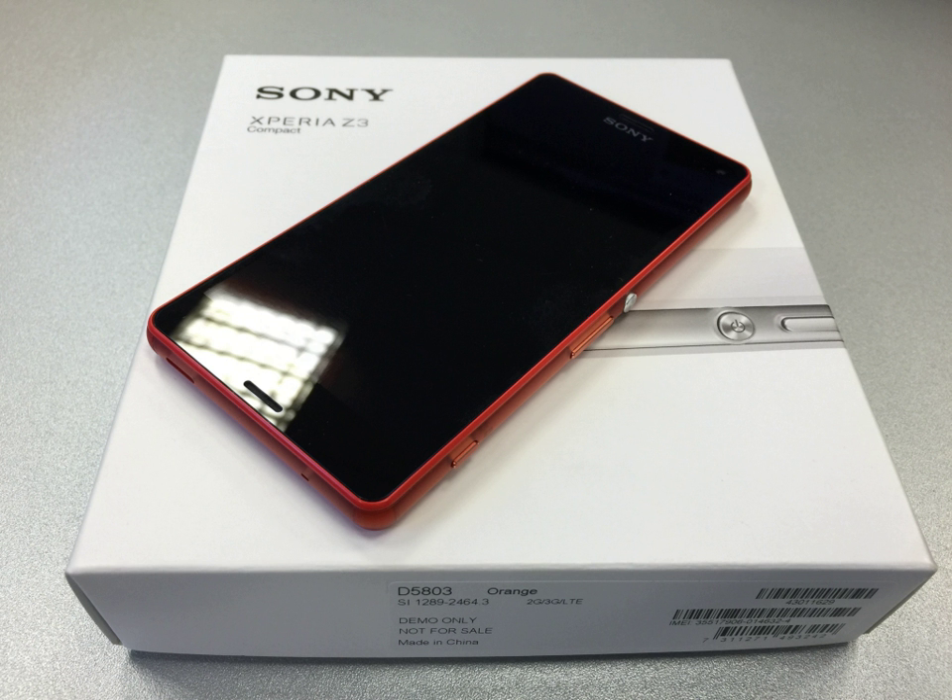The Sony Xperia Z3 Compact features a 4.6-inch Bravia IPS Triluminose display with a resolution of 720 x 1280 pixels and a pixel density of 319 pixels per inch. With live LED technology, it combines red and green phosphorous with blue LEDs to produce brighter and more uniform light without oversaturation, allowing the display to reproduce colors that are more vibrant and brighter.